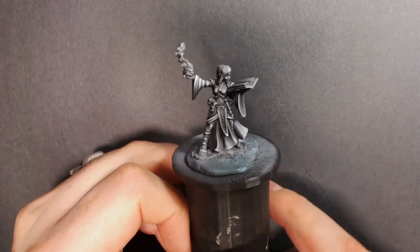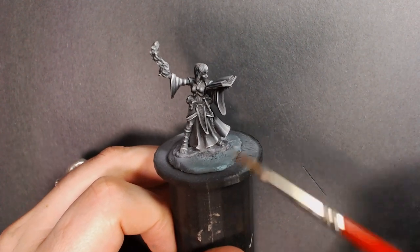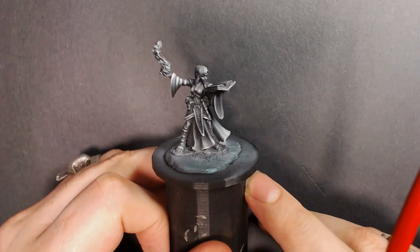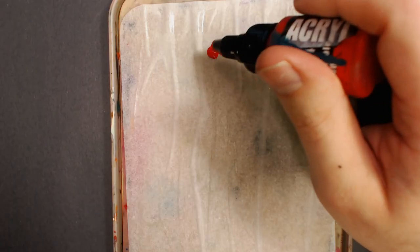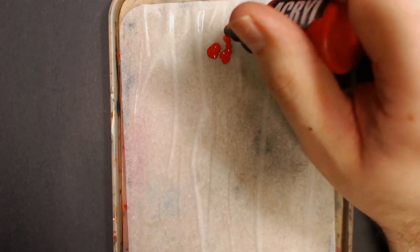Glazing 101, guys. What I did here was I prepped this model, sprayed it black and white, did some gray, some transitions, really basic top-down highlighting. I did a quick dry brush and then I washed it. After it dried, I varnished it, and today we're going to lay down some colors.